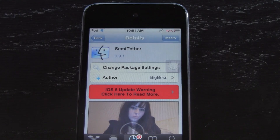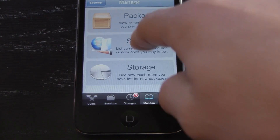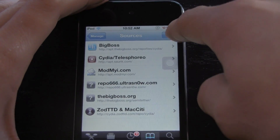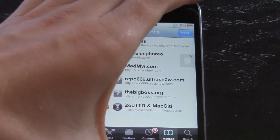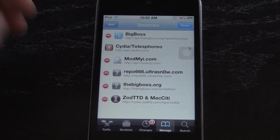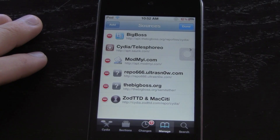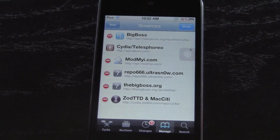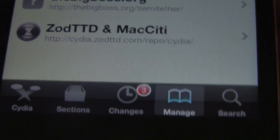You actually have to add a source to get it. If you don't know how to add sources on iPhones and iPod Touches, you just go to Manage, then Sources, then up at the top go Edit, Add, and you can add your source. It's a little bit easier on the iPad — you just go to Sources, then Edit, Add. Once you get to the Add spot, you're going to add the source or repo: thebigboss.org/semi-tether. I will have that down below in the more info. Once you've added that, you can install it, or if you've already installed it, you can simply update it.